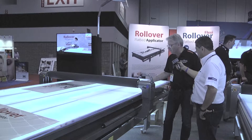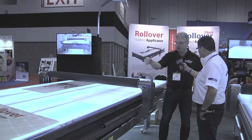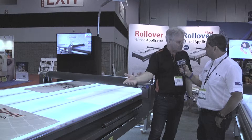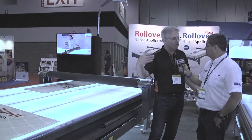What you do is you place your substrate, whatever you have, on the flatbed. And you take, for example, this is a self-adhesive vinyl. Or you can do an overlam, or you can do an application tape. Doesn't matter, the process is more or less the same.